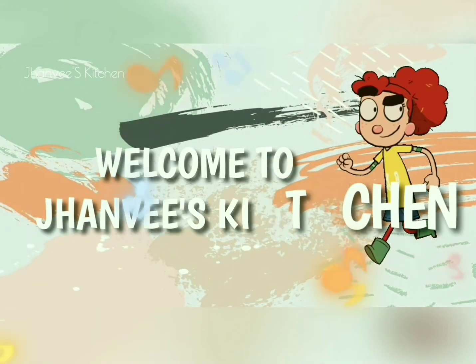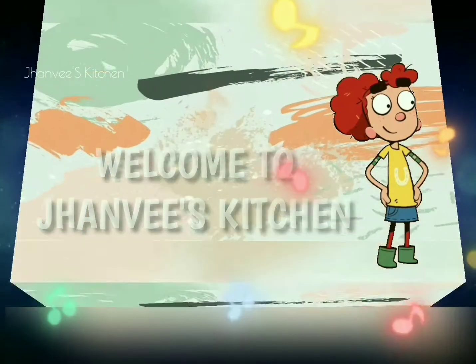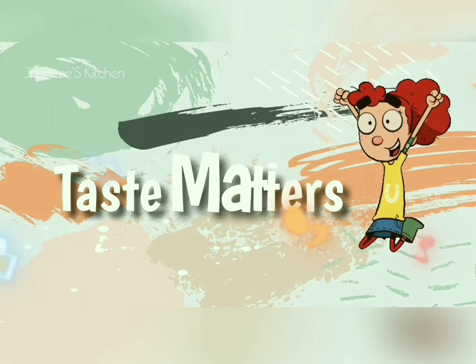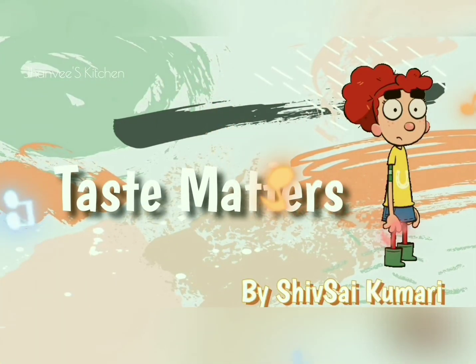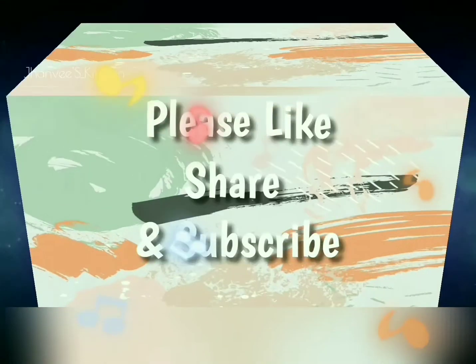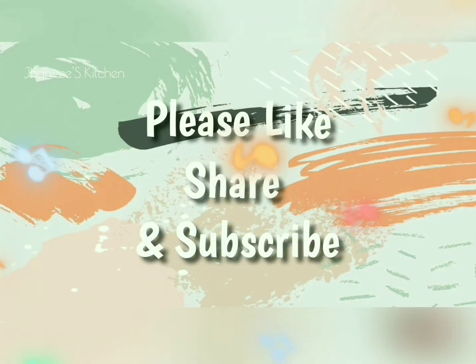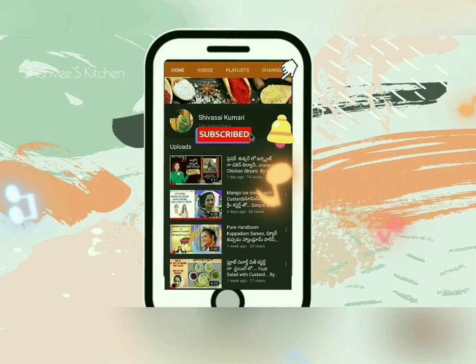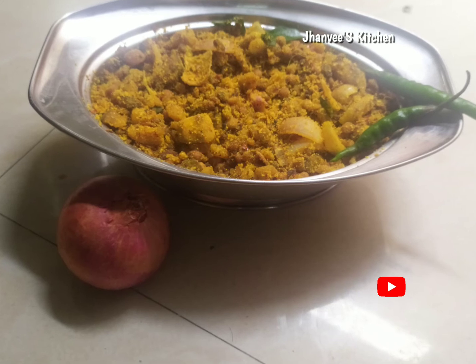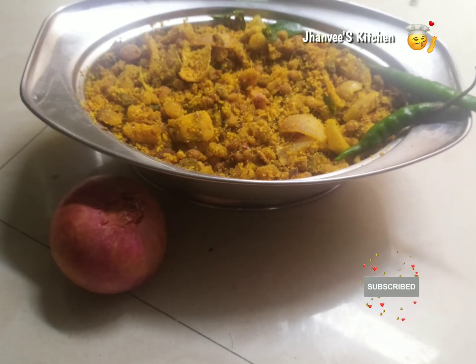Hello viewers, welcome to Jarvis Kitchen where taste matters. Please watch my videos and if you like them, please like, share, and subscribe to my channel. If you don't want to miss notifications of all my uploaded videos, click on the bell icon. Thank you viewers.